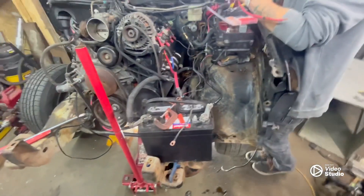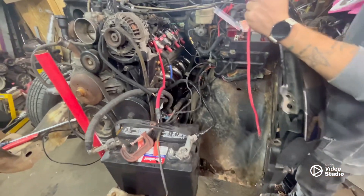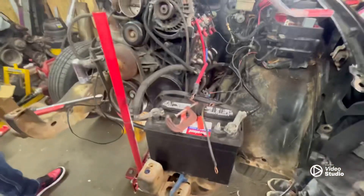We're building some wires — getting together so you ground it out, get power to the fuse box and to the alternator. That's where we're at right now. Got buddy under here doing some exhaust work, so it's gonna be a busy day.